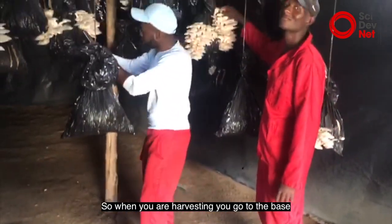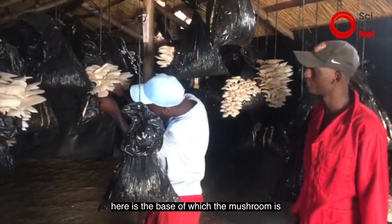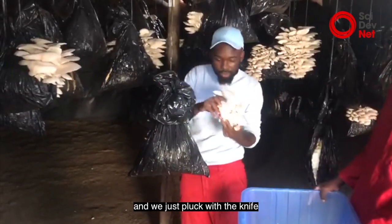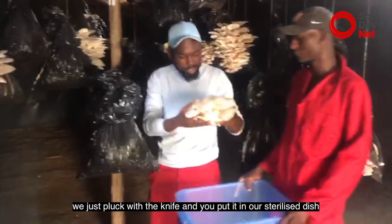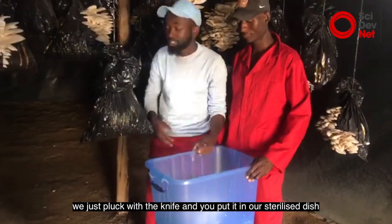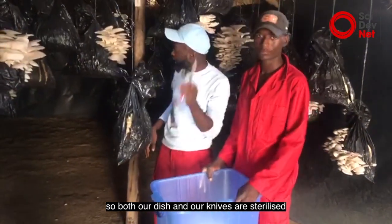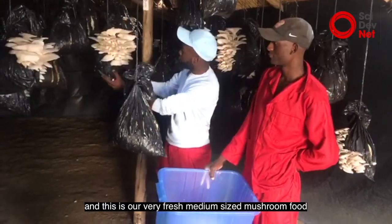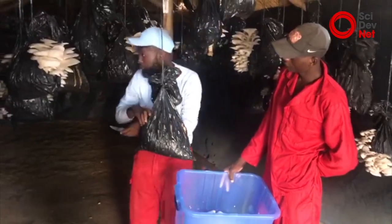When you're harvesting, we go to the base — here at the base of where the mushroom is — and we just pluck with the knife and put it in our sterilized dish. Both our dish and our knives are sterilized. And this is our very fresh, medium-sized mushroom fruit.